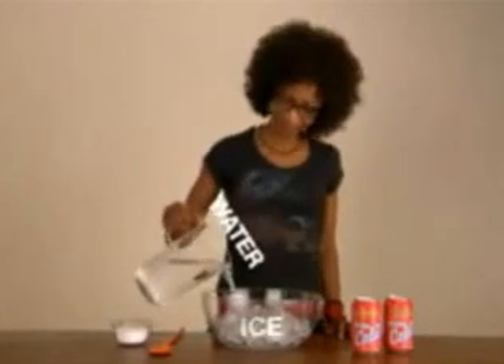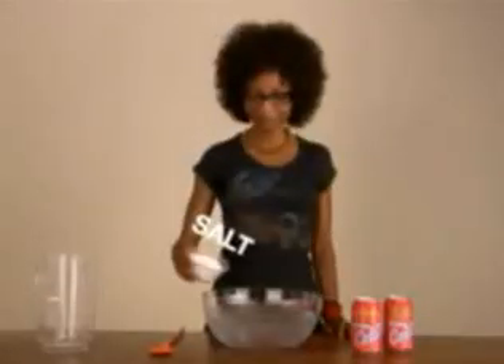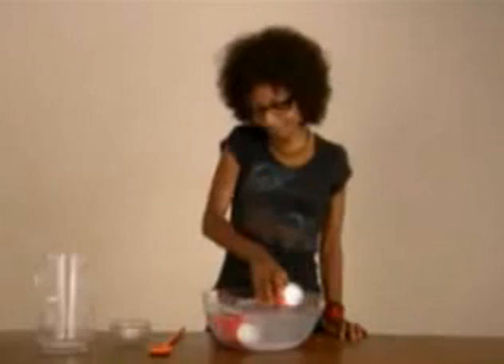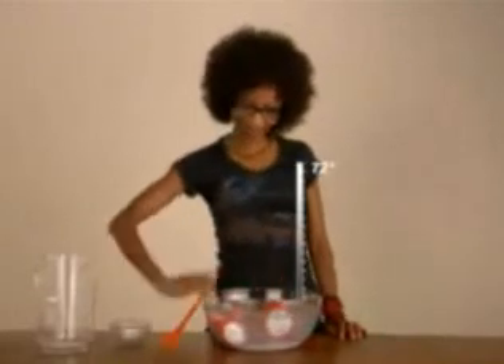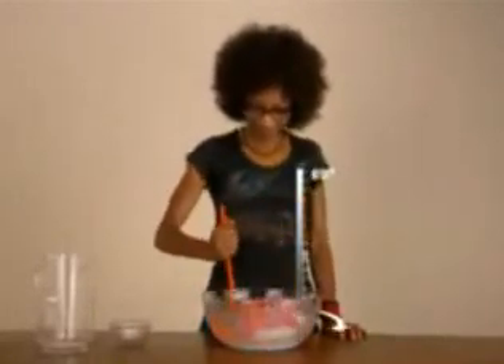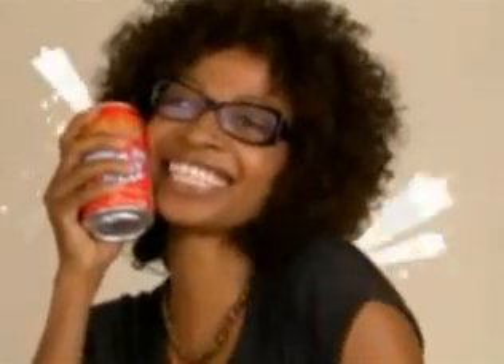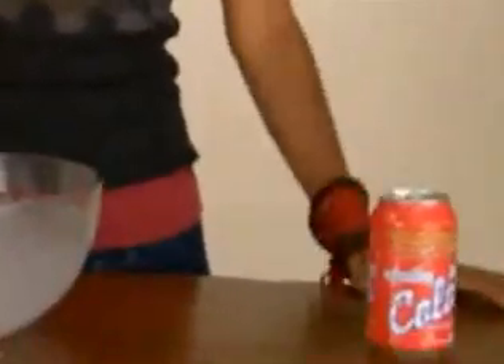Fill a large bowl with ice and add water. Toss in one to two cups of salt. Add room temperature soft drinks and stir for two minutes. Check temperature.